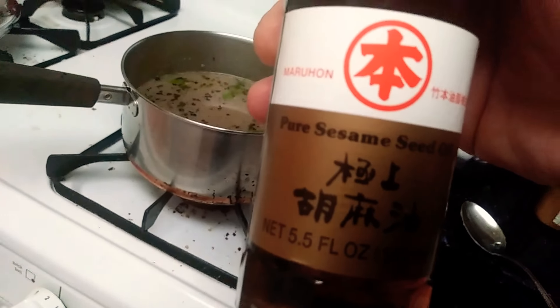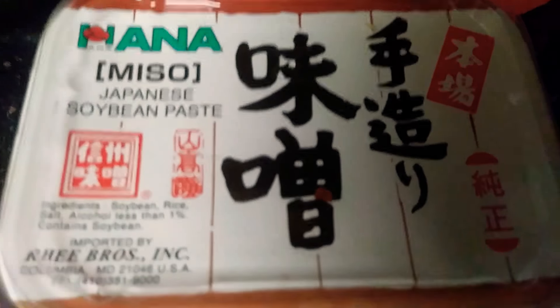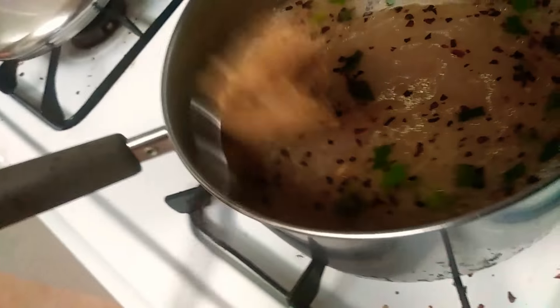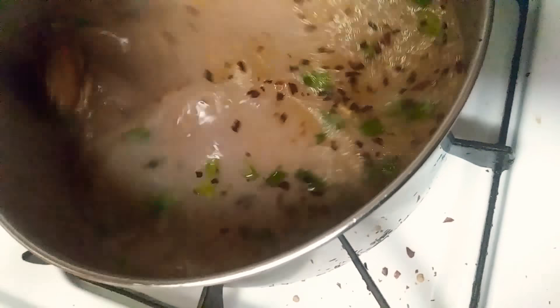Sesame seed oil. Blue. Now let's add our miso paste. Sure. I don't know what I'm doing.